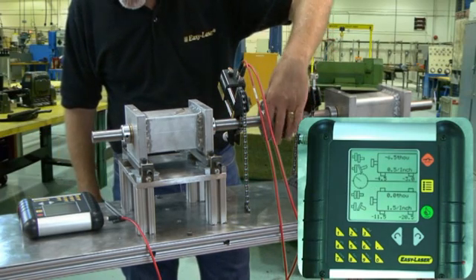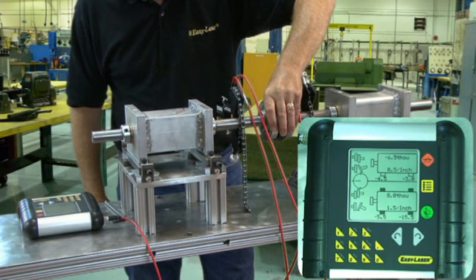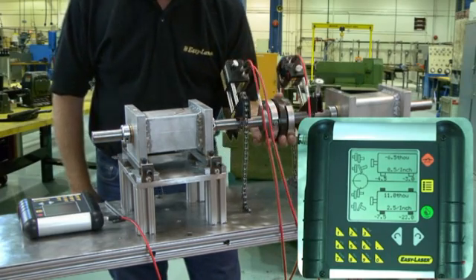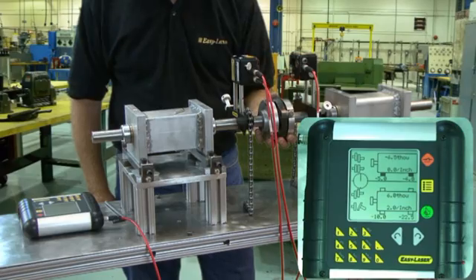We now have a result, and if we want to go live in the horizontal plane, we simply move the measuring units to the 9 o'clock position. The feet on the screen go black, indicating that the machine is reading live time in the horizontal plane. If we turn the heads to the 12 o'clock position, it will now read live time in the vertical plane.